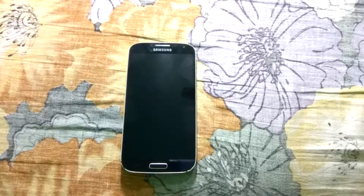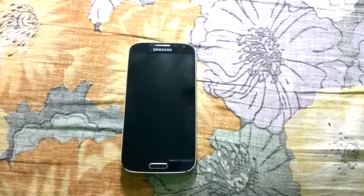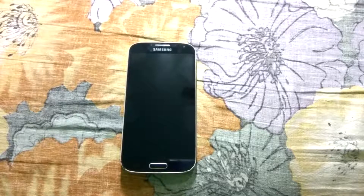Hi guys, I am back with another video. In this video, I will be having a speed test between the latest XOSP ROM and the Resurrection Remix ROM on the Galaxy S4 i9500. This speed test was suggested to me by one of my subscribers.